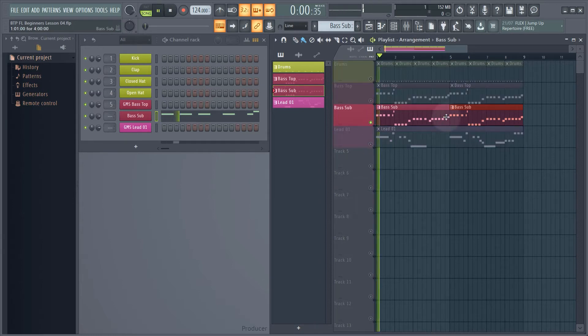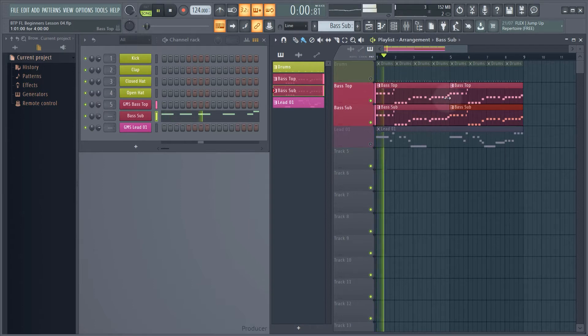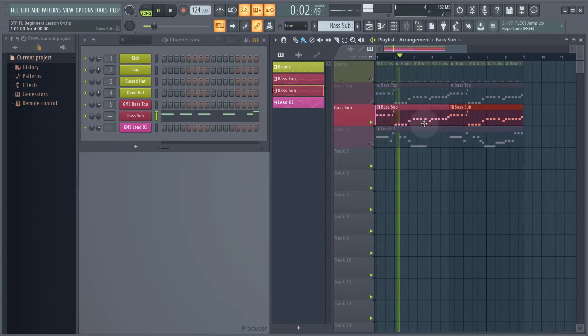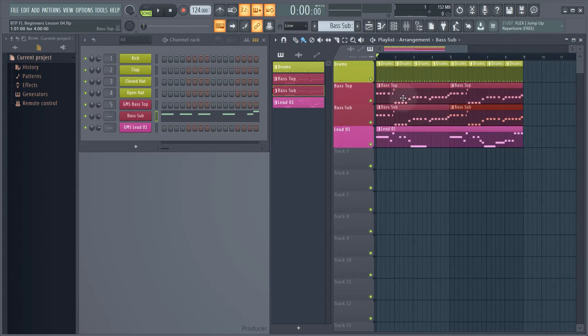So let's just solo our new bass sub. Actually, I'll un-solo that and just mute the lead and mute the drum, so we've got our bass top and our bass sub playing at the same time. At the moment it doesn't sound right at all because our new bass sub sound has this kind of growl to it — so obviously this isn't working — but the bass sub does have a really nice low end to it when I listen to just the low frequencies of the sound.